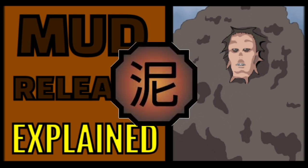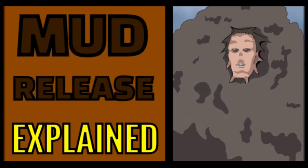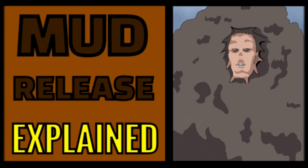Like every Kekkei Genkai, Mud Release is a combination of two chakra natures, which in this case are Earth and Water. You probably never heard of Mud Release because it only appears in the novel Akatsuki Hidden. Even in-verse it's so rare that when a character encounters the user of this Kekkei Genkai, he doesn't even believe it actually exists — he says it's just a legend, that this Kekkei Genkai doesn't actually exist. So even in-verse, people think it's just a myth.